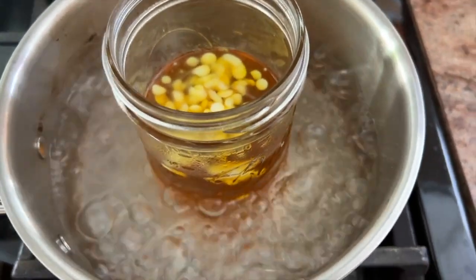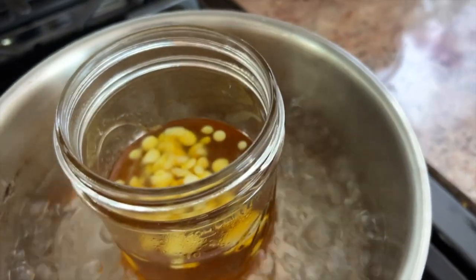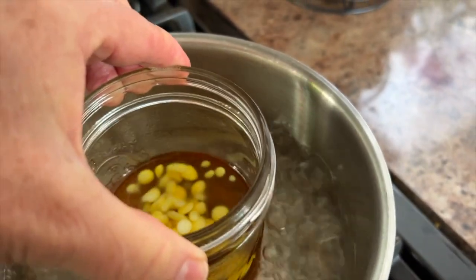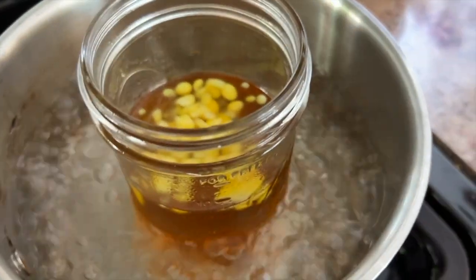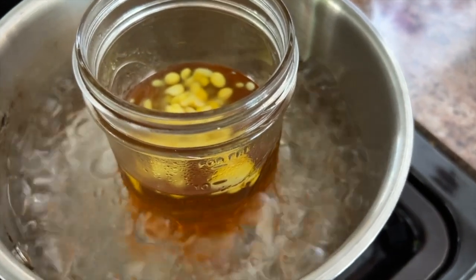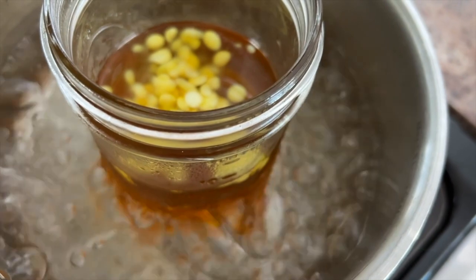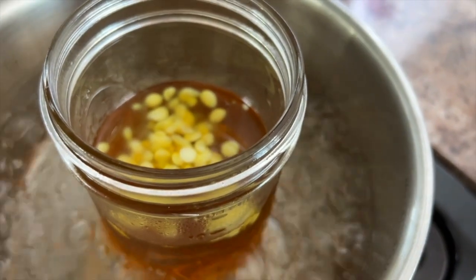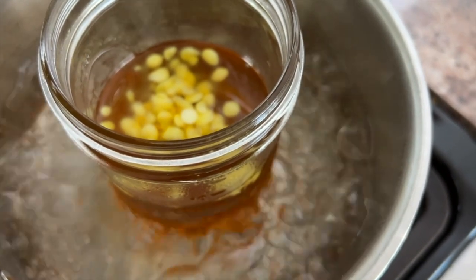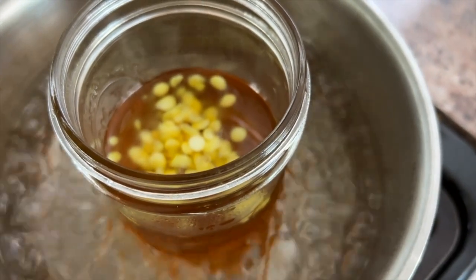Here you can see a regular saucepan filled with about an inch or two of water, with my oil and beeswax melting inside the jar. I have it simmering a little too hard — you don't need it this high, so I'm turning it down. I'll often put a dish cloth on the bottom of the jar so it doesn't jiggle around. Once this is all melted, we'll get back to finishing the salve.